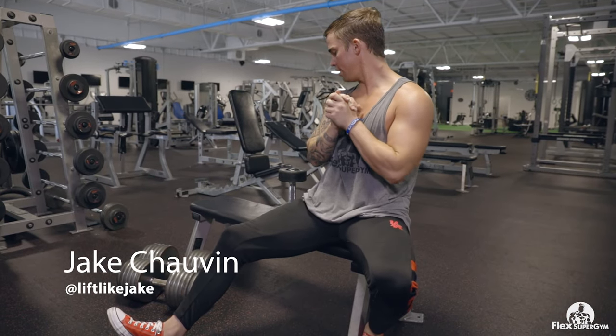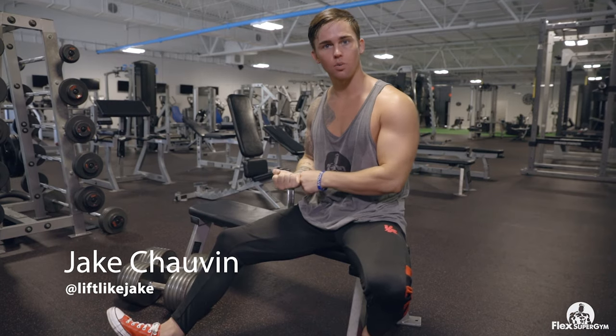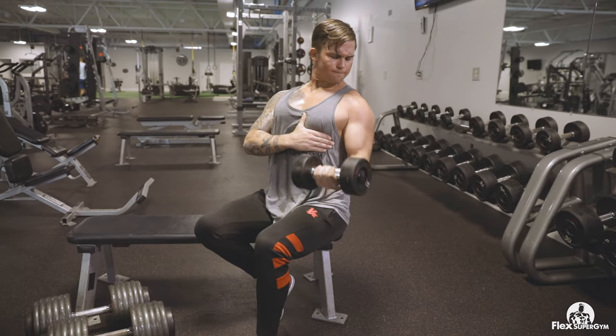Alright guys, so what we're going to be doing here is just going to show y'all a couple of different forms with your hand whenever you're gripping, doing curls to make it to where you're getting the most out of trying to burn down that bicep.